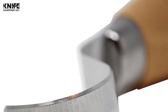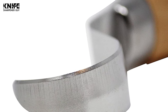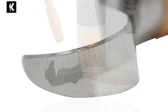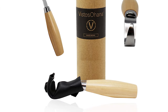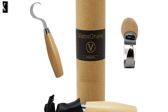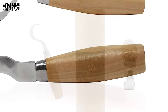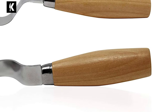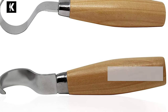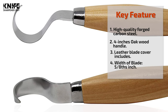The highest grade of forged carbon steel is used in making the blade, allowing you to work through more projects and carve wood with less effort. A leather snap-on blade cover protects the sharp edge not only for safety but also for increased lifespan and durability. The oak wood handles are slightly curved to fit perfectly in the palm of your hand, while the curved blade is made specifically for spoon carving and hollowing the spoon bowl.